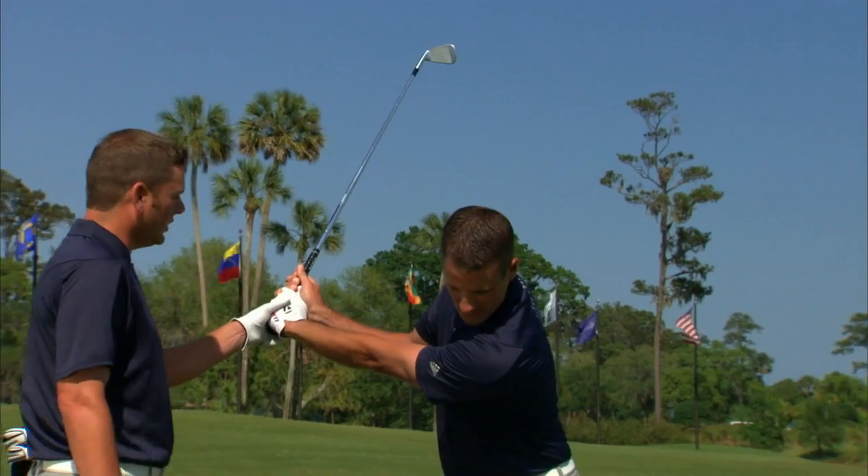For those that were slicing the ball, you might be starting to draw it now. What we're looking for is the left arm. We go through the seven key checkpoints, and now moving the golf club on the proper plane.